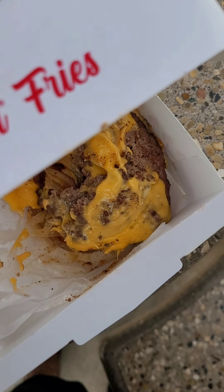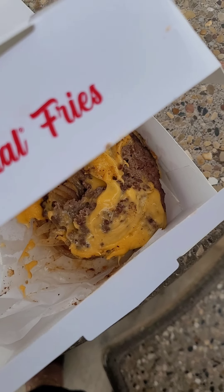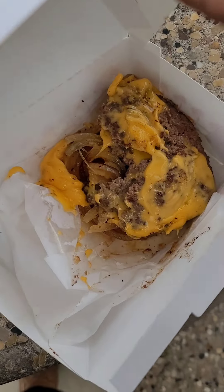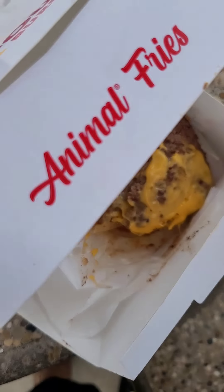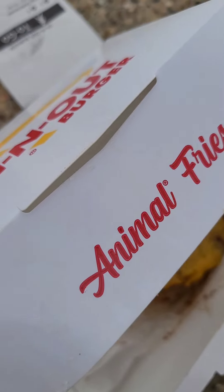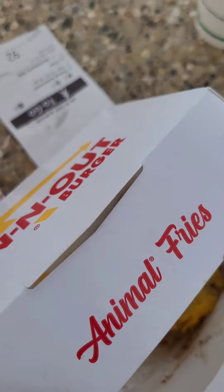One other thing — it's onions on top of the burger and also on the bottom. I wasn't expecting that, I just saw that. So I wanted to share that. I want to be totally honest with what you're getting.